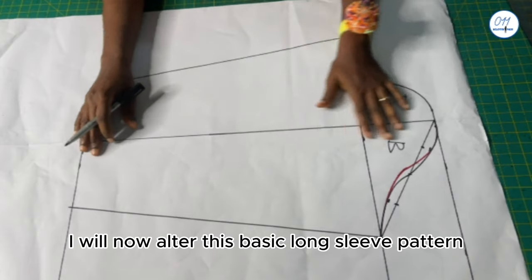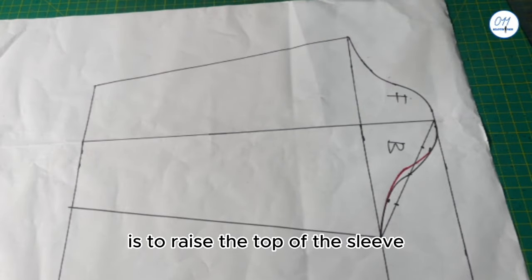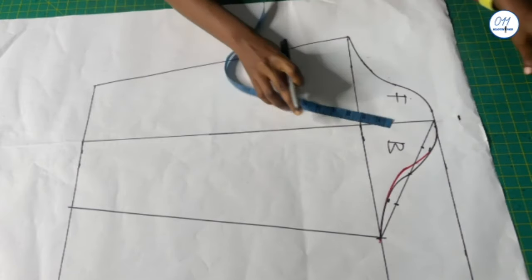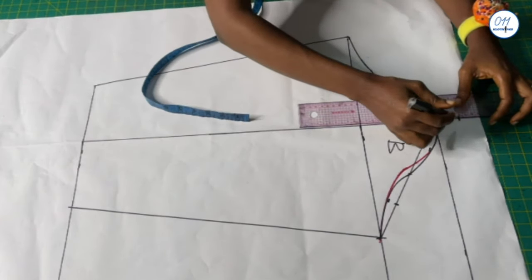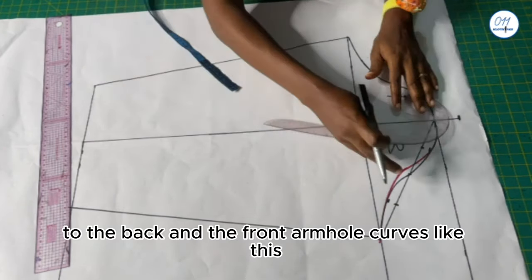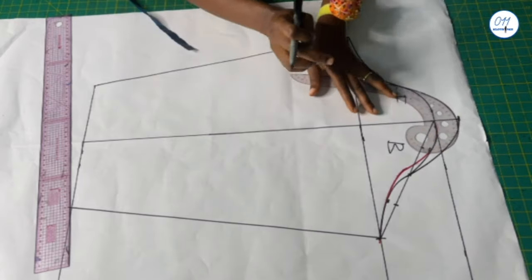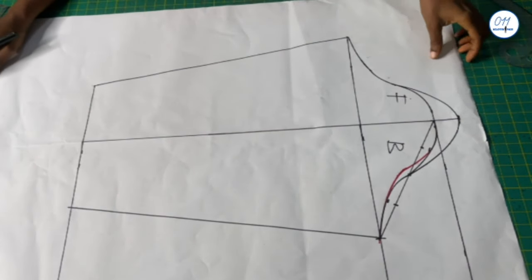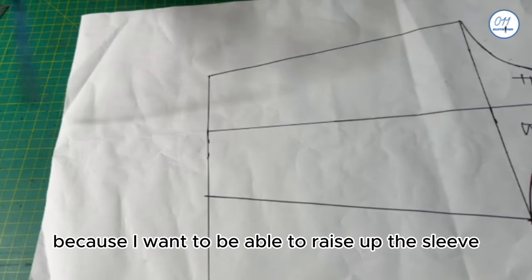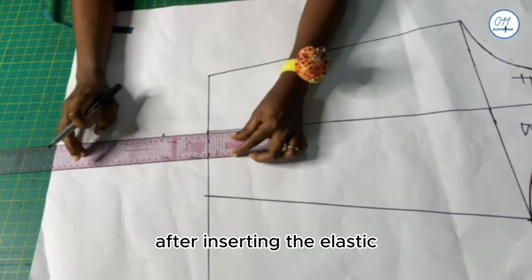I will draw out the cap outline and the middle line. I will also convert this basic long sleeve pattern into an elasticated puff sleeve pattern. The first thing I will do is raise the top of the sleeve 1.5 inches and connect it to the back and front armhole curves. I will also increase the sleeve length by 3 inches, because I want to raise up the sleeve a little bit to create that puffy look at the end after inserting the elastic.